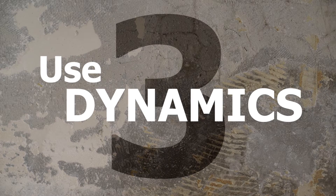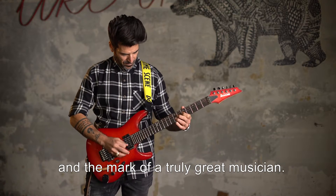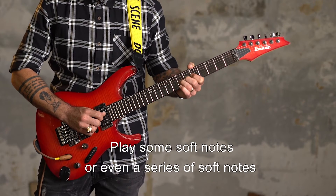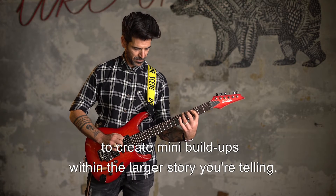3. Use Dynamics. Dynamics have always been one of music's greatest tools, and the mark of a truly great musician. Don't blast through a solo hitting every note at full volume. Play some soft notes, or even a series of soft notes, to create mini build-ups within the larger story you're telling.